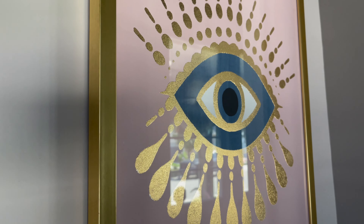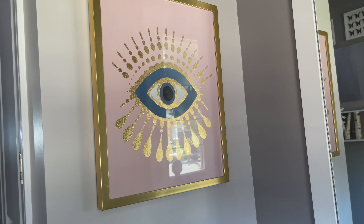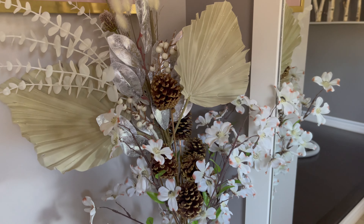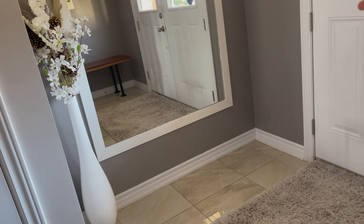On the wall where people first look, I have put my evil eye picture so when someone comes in it is straight at the back. I will put a flower on one side and now I will put it in the corner.